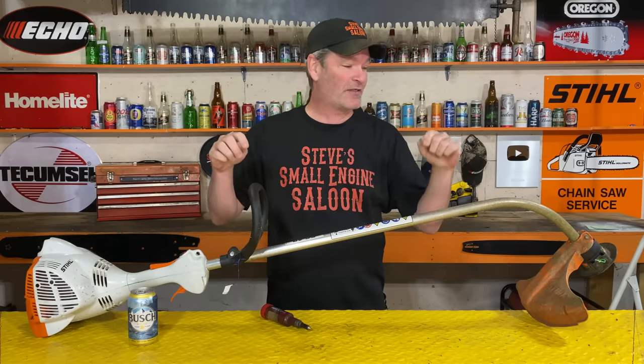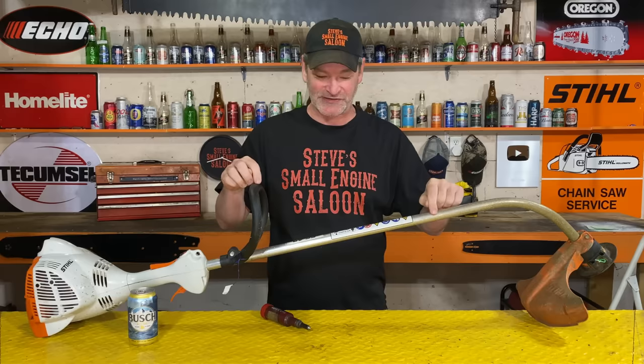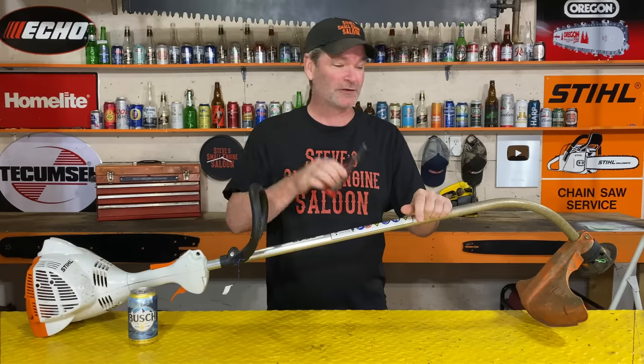Well, guess what? There's another secret hidden grease hole on one of these things where you use that same tool. A lot of people don't know this is there, don't even know you can grease it. Today, I'm going to show you where it is and how to do it.